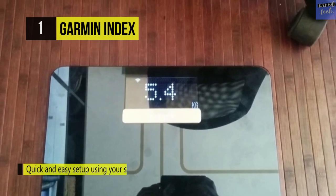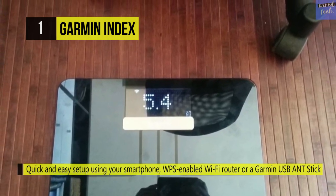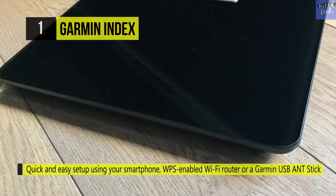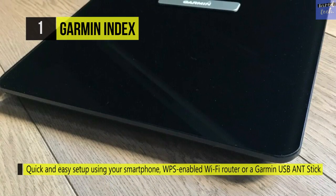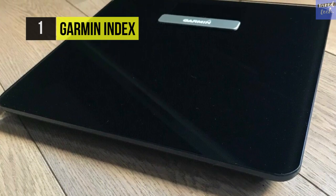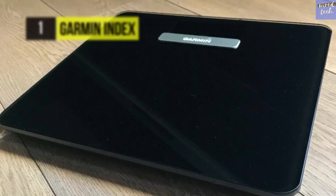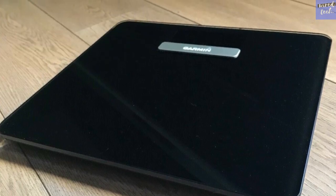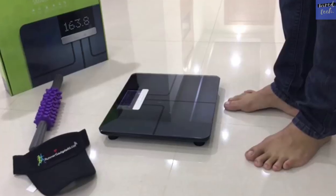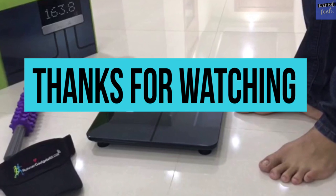The Garmin Index displays bright extra large numbers against a black background for easy visibility and offers up to nine months of battery life. Up to 16 people can be recognized by the scale and have their body composition metrics automatically uploaded via Wi-Fi directly to their own Garmin Connect account.